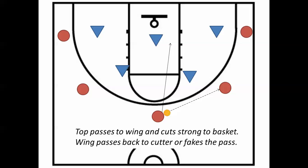The very first movement would be that the top passes to the wing and cuts strong to the basket. The wing can then pass it back to that cutter to score, and the play can be over — it's that quick. Or that wing may fake the pass and keep the ball.